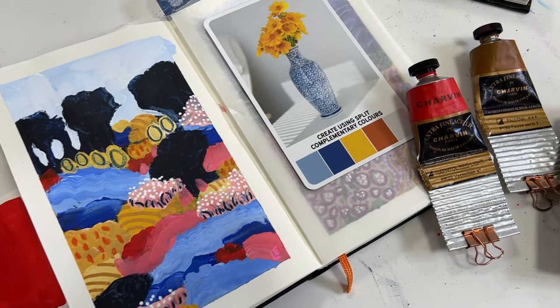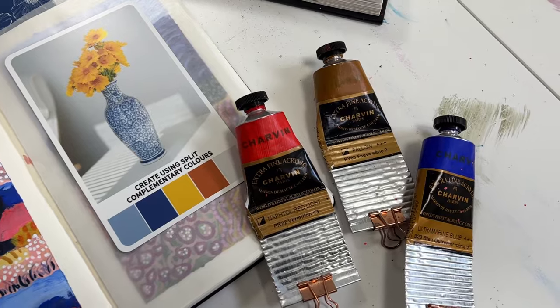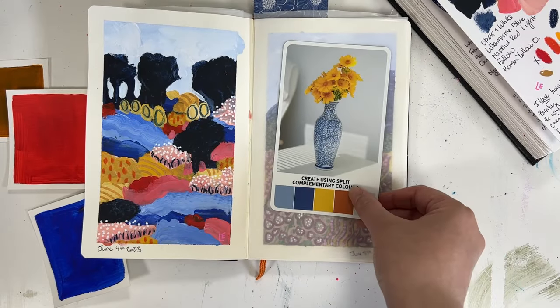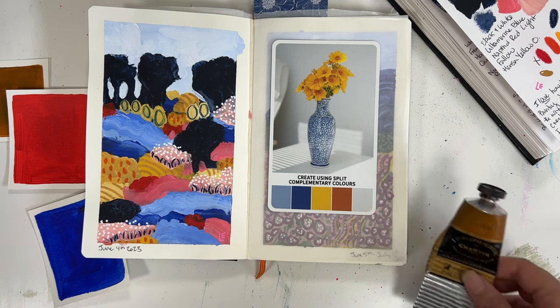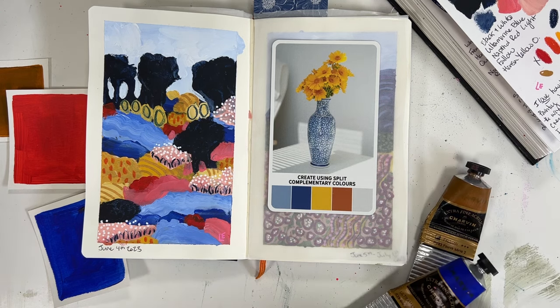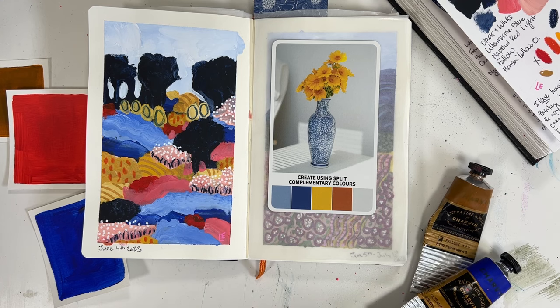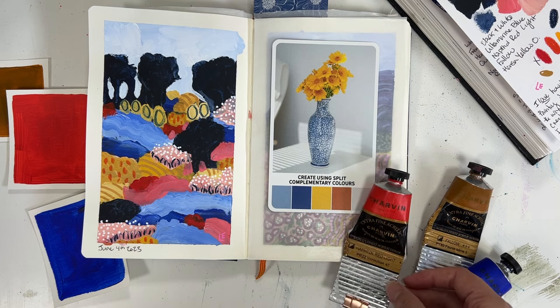Reason number two is you want to be able to select the colors for your paintings. So if you're going to be selecting a complementary color palette or a split complementary color palette, being able to have swatch cards of individual colors will help you pre-select and decide what colors go well with each other so you can use them during your paintings.